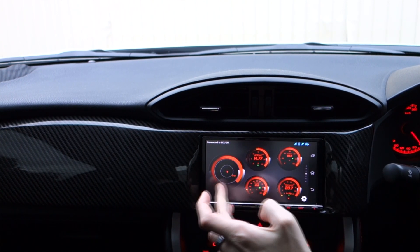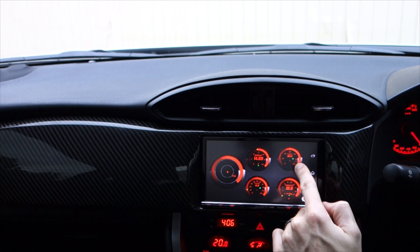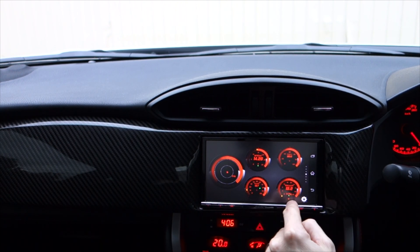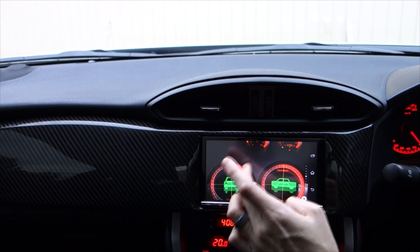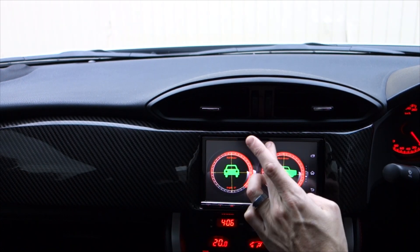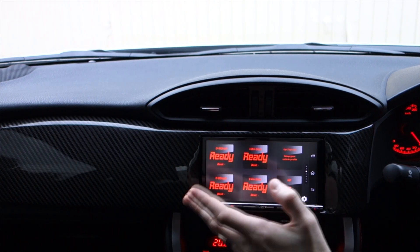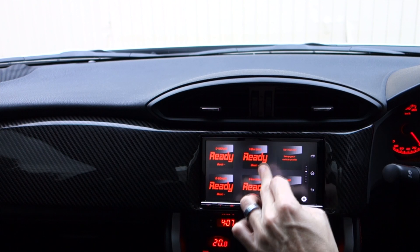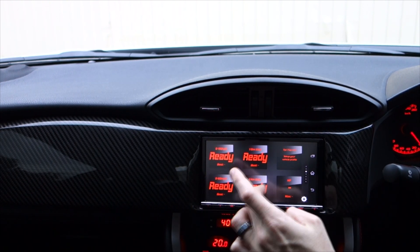I've got lateral and longitudinal g-force here just for fun, air fuel ratio, coolant temperature, throttle position, and vacuum or boost level. You can add and customize whatever you want as well. On the next page I've got a pitch and roll meter just for fun, and then quarter mile times and all those kinds of things. There's even a page there with emissions data as well, but you can add and change whatever you want.